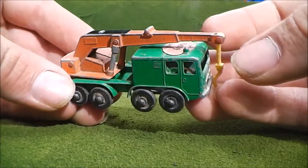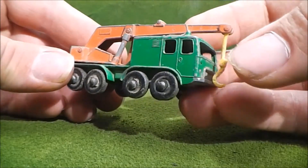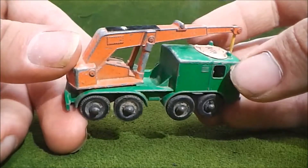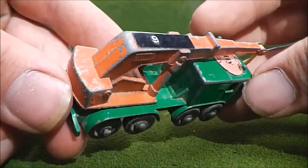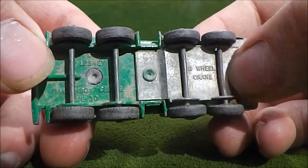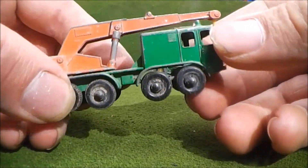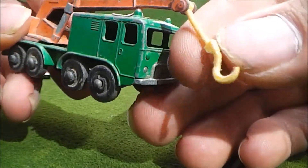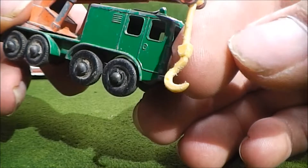This number 38 wheel crane is the best out of the whole lot in terms of condition, because other than excessive paint loss and the front axle being bent, it's all here. Nothing's broken off, nothing's missing, and maybe the hook has a bit of wear to it.